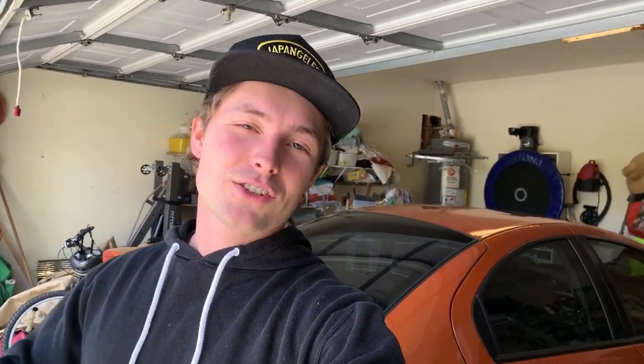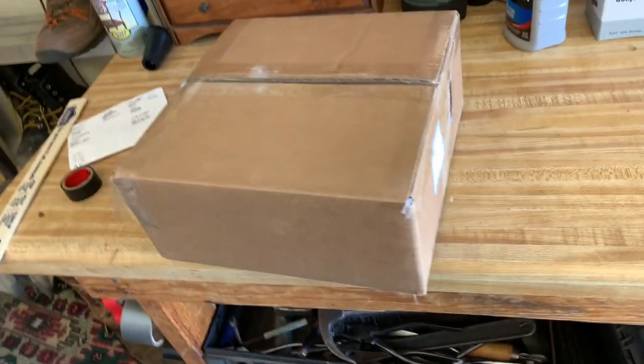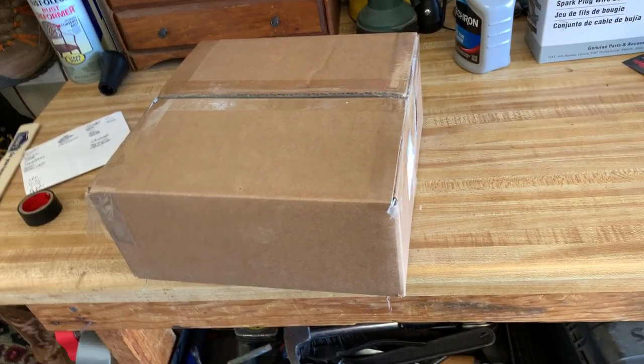First things first, I had an A9L ECU in the Fox and I actually sold it on eBay for $300, which I'm pretty happy about. That was pretty cool. I got that thing going. I'll show you the package. I packaged it up already. It is ready to rock and roll, so this is coming with me.